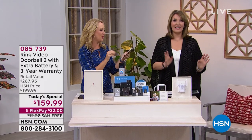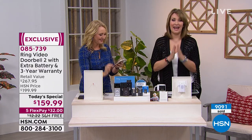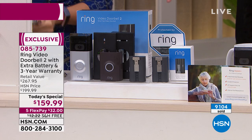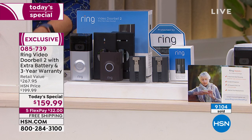We are extremely busy — I am thrilled you're watching because this is the best deal in the country. You've heard of Ring, you've seen the commercials — if you don't own it, you want to. It's $200 everywhere else, just for the Ring, without an extra battery. We're including the extra rechargeable battery so you get two batteries and the charger — that's $30 extra value — plus we're extending the warranty to three years of Ring Assist, exclusively from HSN.